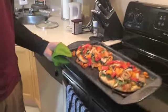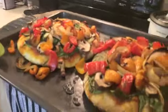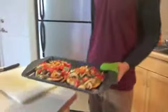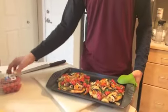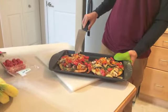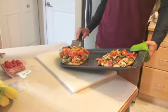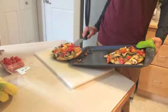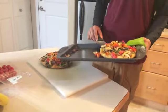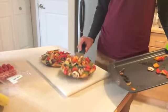Pizzas are out of the oven — this is where they're at. Those are looking good. We're going to toss these out here real quick and throw some fresh tomatoes on top. When I mean fresh, I mean not cooked — raw tomatoes. Perfect, look at that.